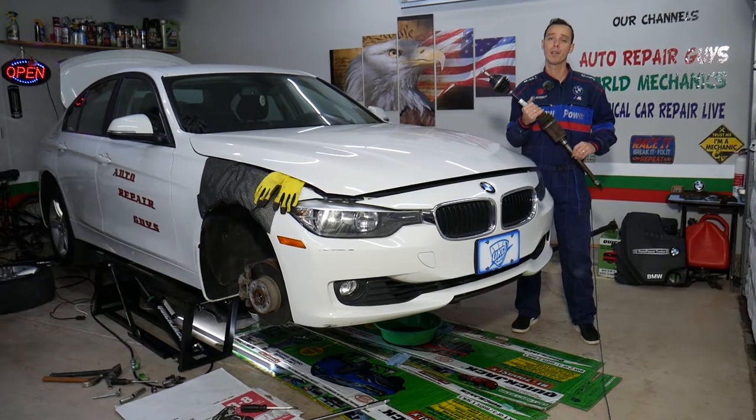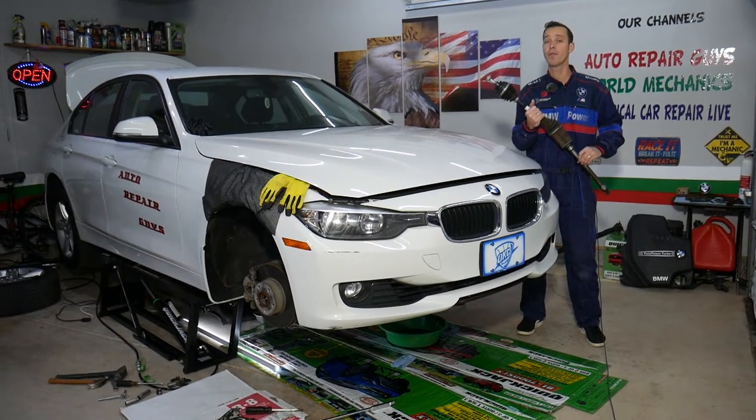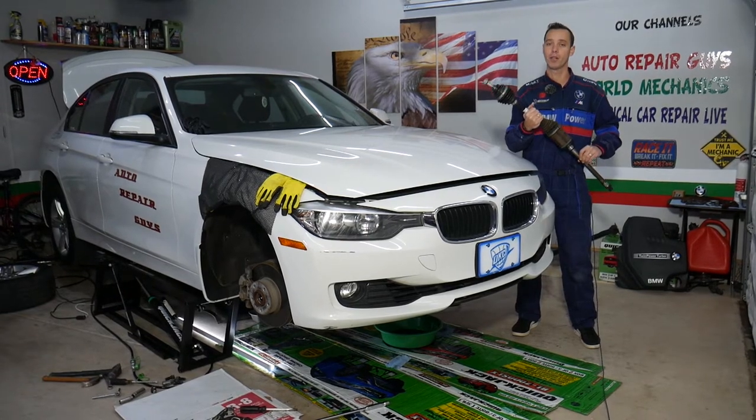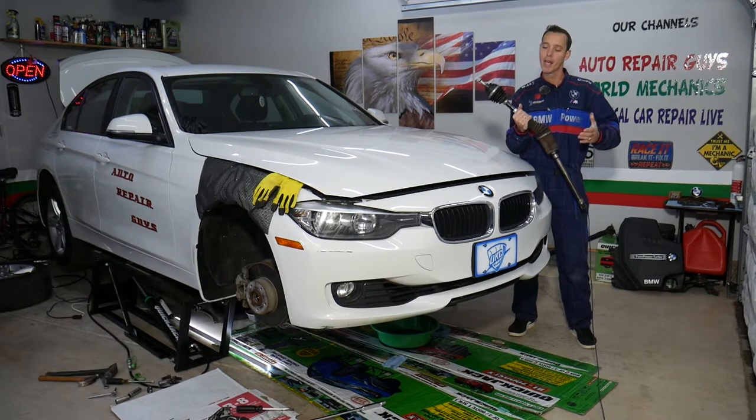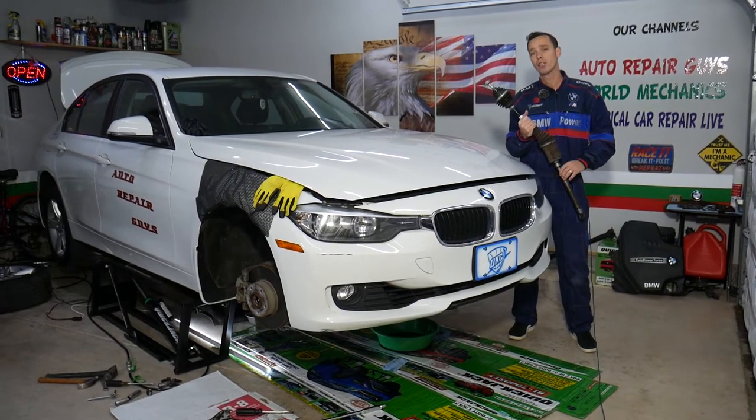Make sure you stay until the end — I'm going to give you very helpful advice if you need to replace one of those, and I'll talk about that as we go. Every single car we get at the shop, we try to make at least two to three hundred free repair videos.